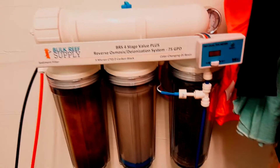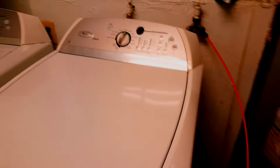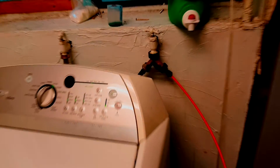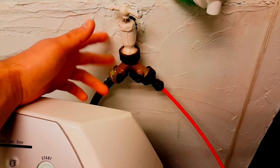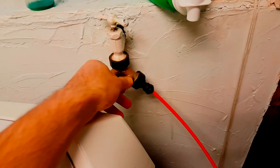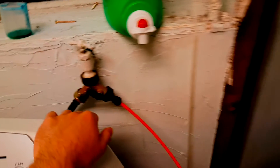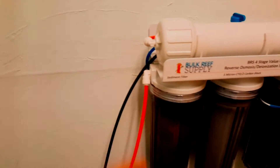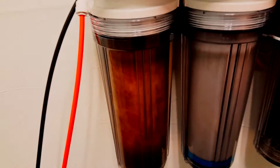Let's start from the beginning. I have it plumbed into my plumbing for my washer. I purchased this Y split valve from Home Depot with switches so I can turn it off and on from here. That turns it off and this turns it on. So that goes to my inlet, which then goes straight up into the RODI unit into my settlement filter.